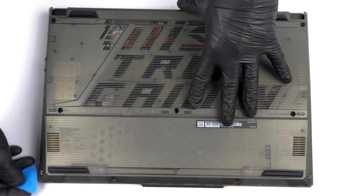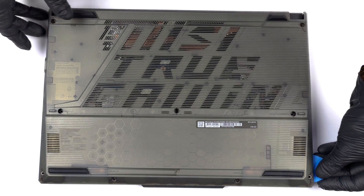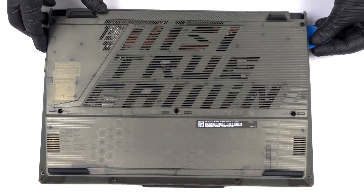There are 9 Phillips-head screws holding your bottom panel to the chassis. After you undo them, use a plastic pry tool to lift the panel away from the device.